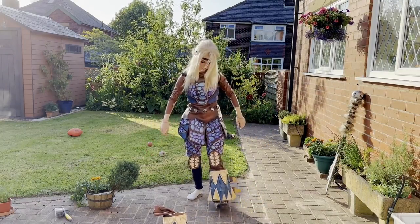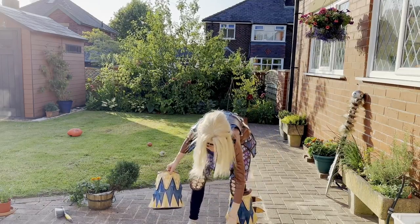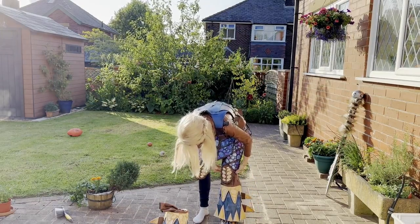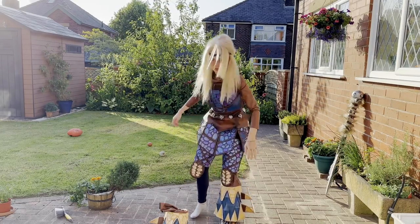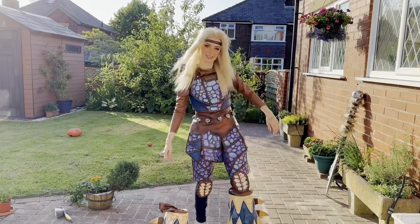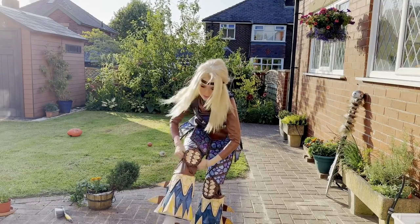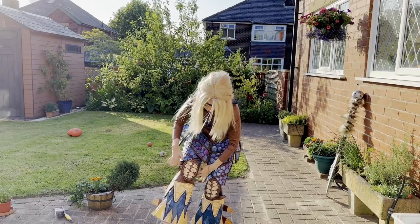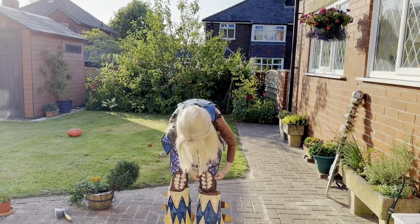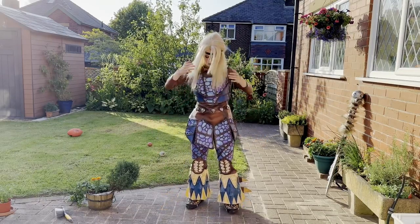Let's do the other foot. And we have Astrid's boots. These are actually really easy to move in — I was expecting them to be really clunky, and they do clunk a bit, but I can walk around pretty easily in them, which makes it a lot easier to wander around a con. The only thing I have to be careful of is these spikes, which are wider than me, so I keep bashing them into things.